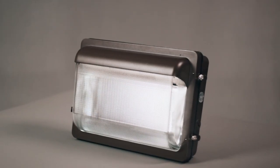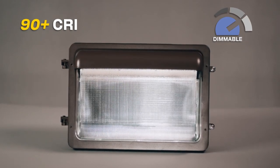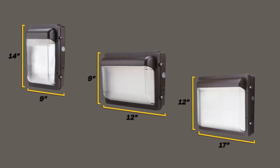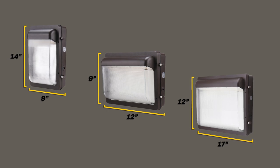This series features a color rendering index greater than 90 and 0 to 10 volt dimming. HALCO's low-profile wallpack is available in three sizes to easily replace all HID wallpacks. The footprint of each product is the same as the previous generation to make installation simple.